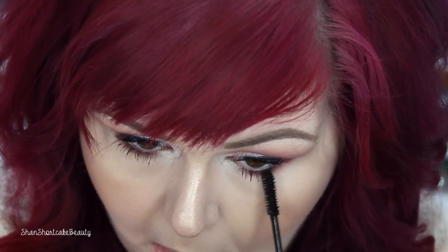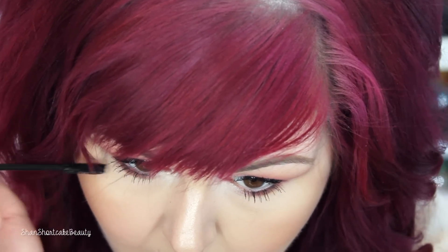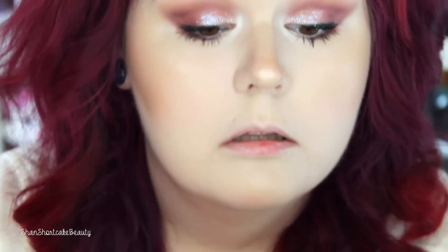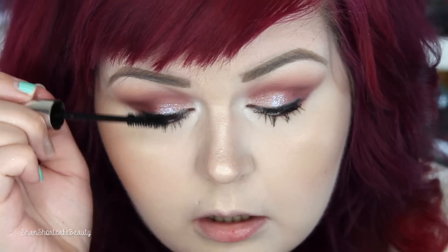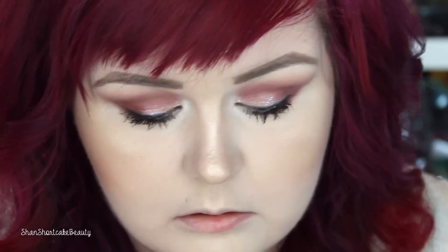I'm applying another coat of the magnifying gel on top of the lower lashes — it makes them look so much longer. I love it so much. Then I decided to put a little bit more on my top lashes too. Now I'm just brushing those little fibers away, and that is the finished product.